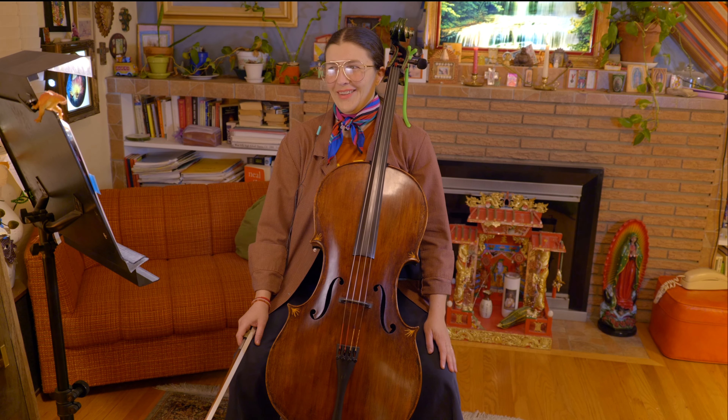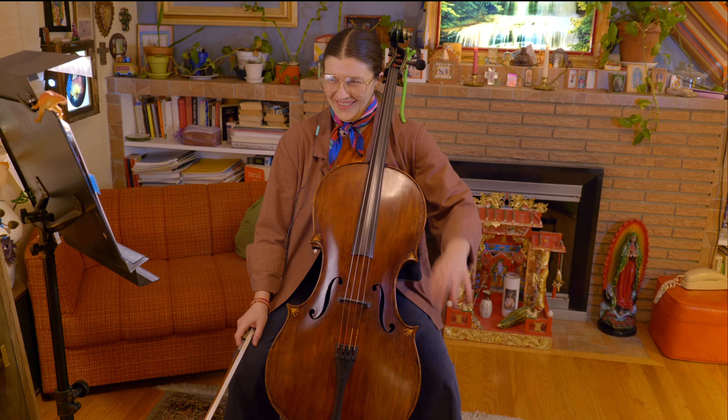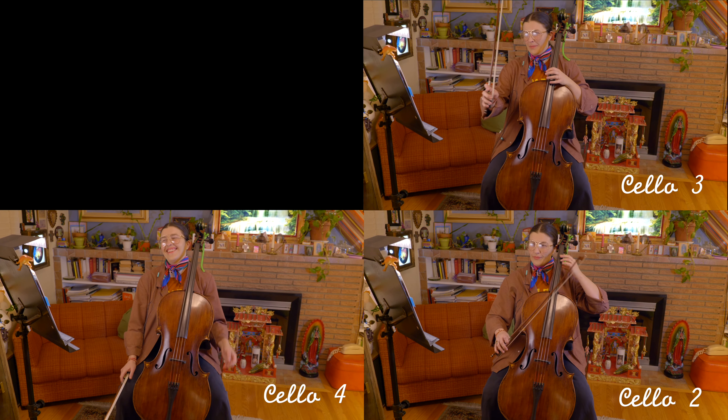God Rest Ye Merry Gentlemen. Cello, St. Nicholas. Cello 4, Cello 2, Cello 3, Cello 1.